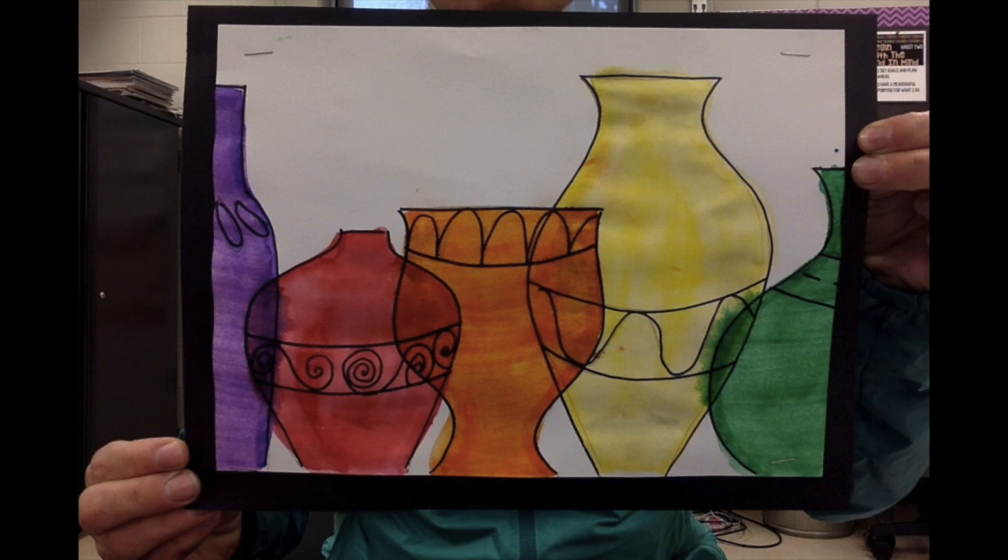Let's get started on making these primary to secondary colored vases. I just love the way they look.